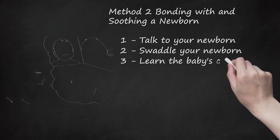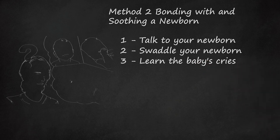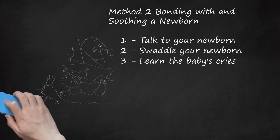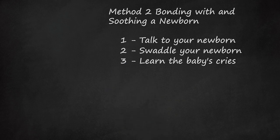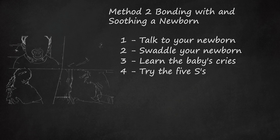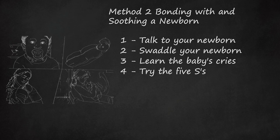Learn the Baby's Cries. This will be hard at first, but a newborn is crying to communicate a need. As time goes on, you will know the difference between each cry. Common reasons a newborn will cry include being sleepy or tired, hungry, gassy, overstimulated by too much noise or activity, sick or in pain, or needing a diaper change. If your newborn is crying and you cannot figure out why, go through the 5S's to comfort your baby — these activities mimic the womb environment.